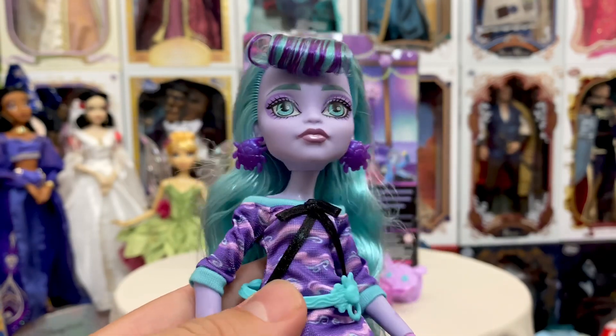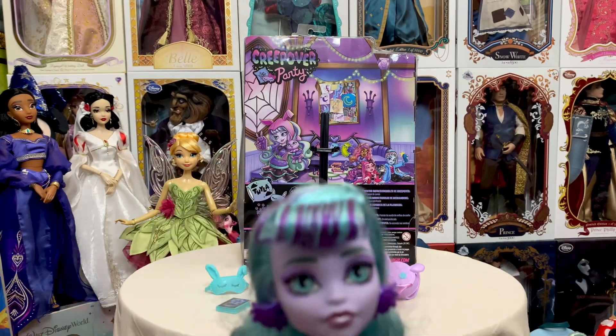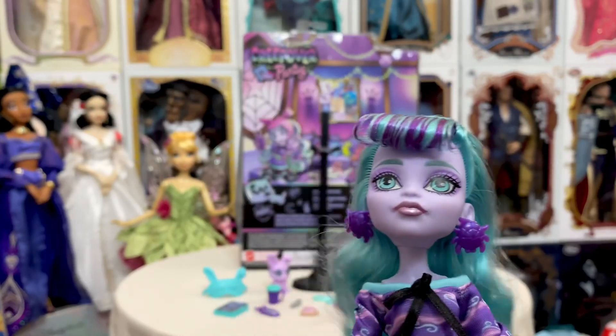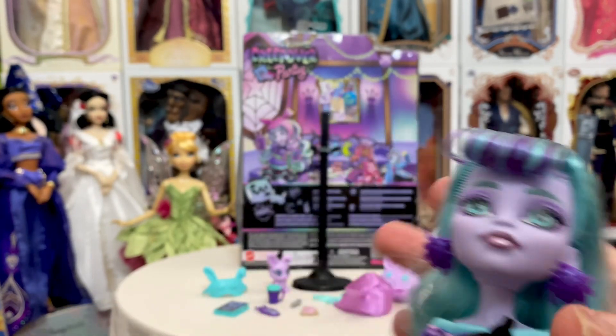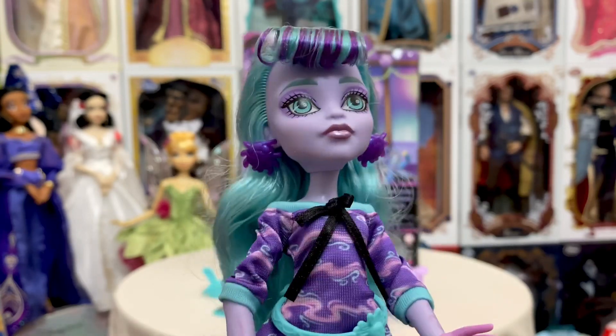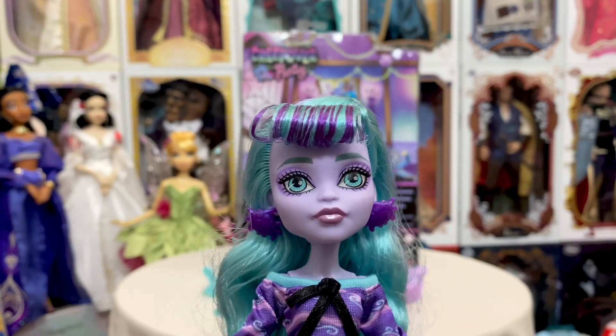So there is the Twyla new Creepover Party doll from Monster High. One really cool thing I did want to mention: Twyla's eyes actually glow in the dark. I'm going to try and see if I can make it as dark as possible — it might not work, it has too much light coming in. But her eyes actually do glow in the dark — just kind of a fun little gimmick. I think some of the other ones do that as well, like the Great Scarier Reef — some of those glow in the dark too from the older releases. Twyla's eyes definitely do, which adds to her Boogeyman scariness. Just an FYI: in a dark room, if you've got Twyla, put her up against a light bulb for a little bit, then turn the lights off and you will see.